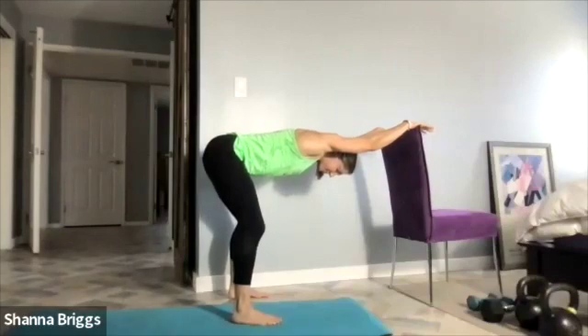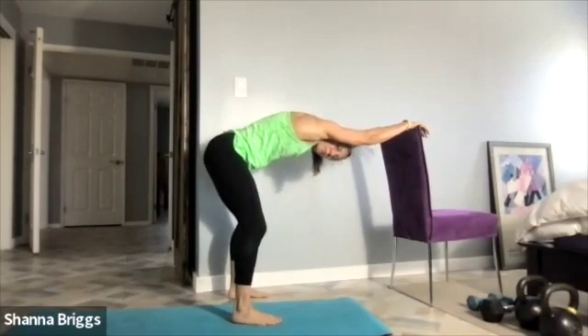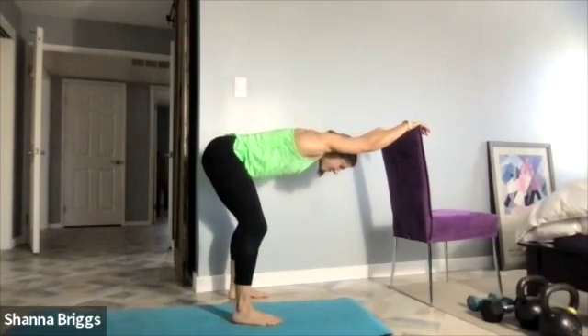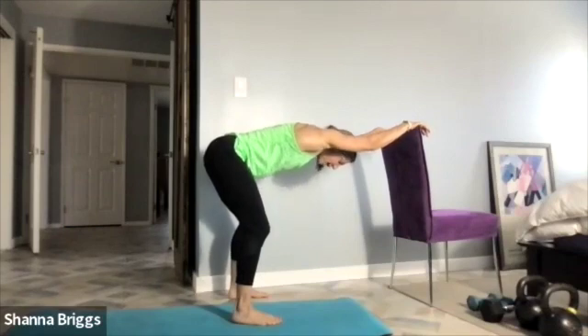I'm pushing down to the top of the chair here. Now let's go about three more nice deep breaths. Try to breathe in through the nose and really breathe into the back of the body, then gently exhale through the mouth. See if your chest wants to come a little bit closer to the floor. On the breath in, you'll come out of the stretch a bit.